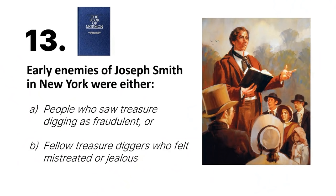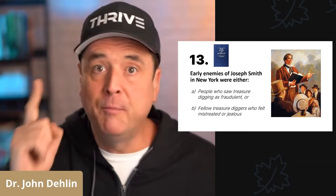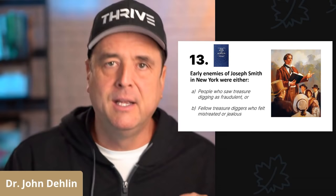Number thirteen: the early enemies of Joseph Smith in New York were in two groups. Number one, all the people that thought treasure digging was fraudulent and knew it was illegal — they were bothered by Joseph Smith's illegal behavior for years. Number two, all of Joseph's fellow treasure diggers were mad that Joseph was taking off with their golden treasure and not sharing any of the profits with them. They wanted a piece of the action.